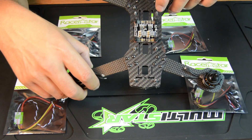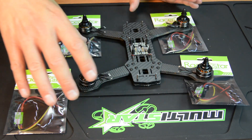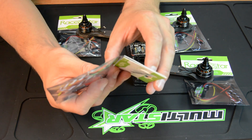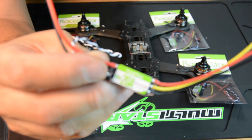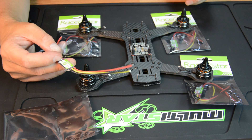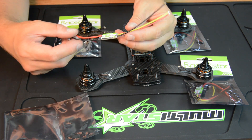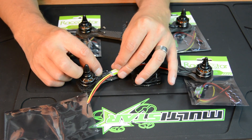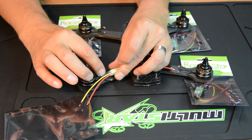I got one of these new PDBs — it's real simple, not integrated into the frame or anything like that. It's going to be really clean. I'm going to start using these Racer Star 20 amp BLHeli ESCs. These look like, and I believe they are, the second version — the first version worked out just fine. I'll solder these up, tack off the colored motor wires, and have them soldered directly onto the arms.